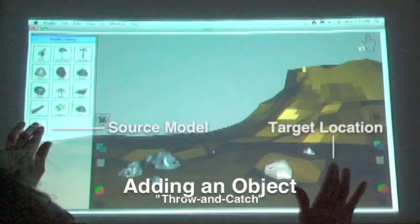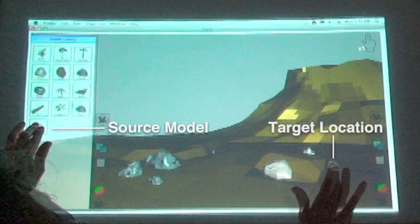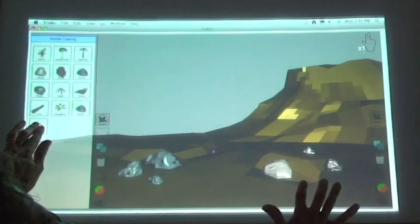To add an object to the set, he selects a model in the catalog with one hand, and then touches the locations in the scene in which to place it.